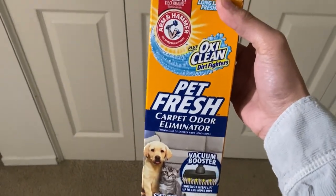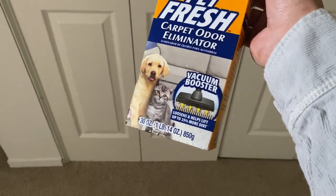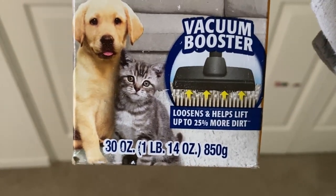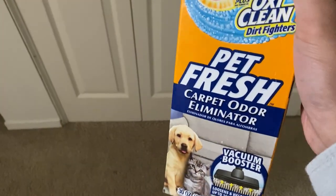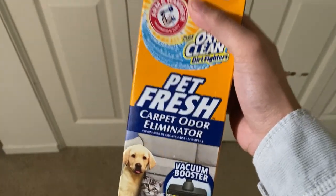What is up everyone? Today we have with us this OxyClean Pet Fresh Carpet Odor Eliminator. This is a low vacuum booster as well. What it does, as it says on the box, is it helps loosen and lift up 25% more dirt off of the carpet when you sprinkle it on there. And of course it is great for any pet messes.